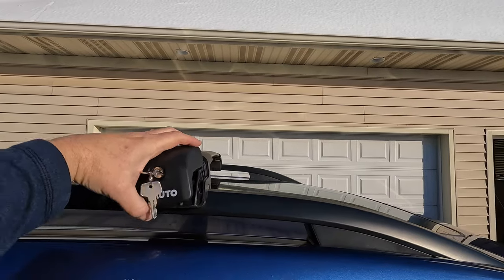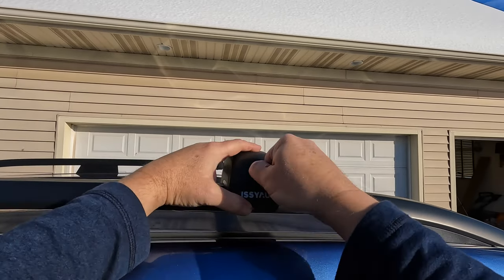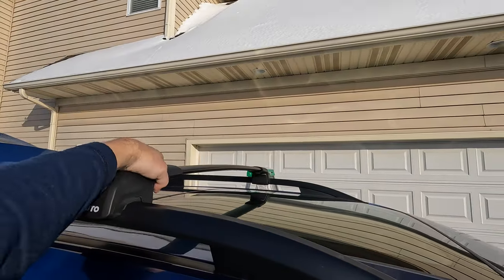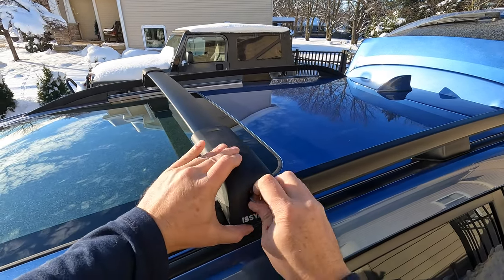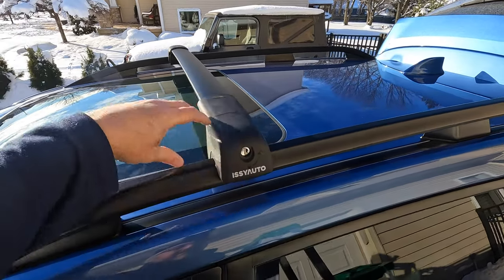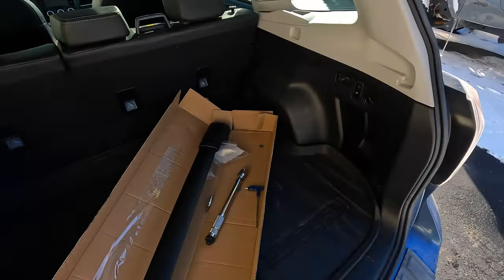Let's put this back in place. That's really nice — very tidy, no gaps. That's feeling very sturdy. We've got to put it in the unlock position and then put that cover back. Very nice. That's not going anywhere. Let's do the rear.